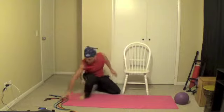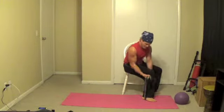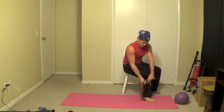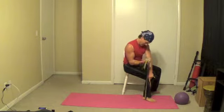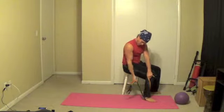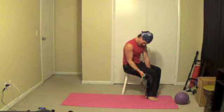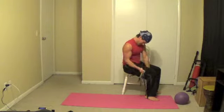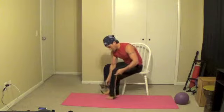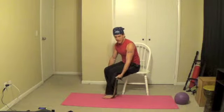Sit on your chairs, grab some resistance bands. We're going to curl with the right arm — step on it, grab it, and lift like this. I usually hold the other side to make sure it doesn't slide. You can grab the bands either way. Basically you want the bands to stretch as your arm curls up. Man, I'm breathing heavy. Five rounds down.